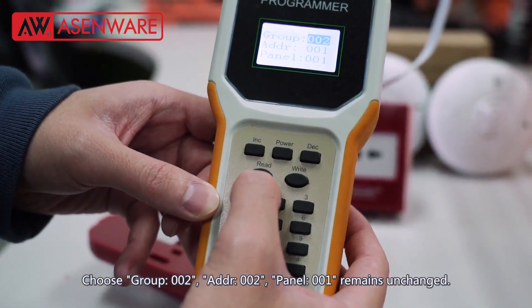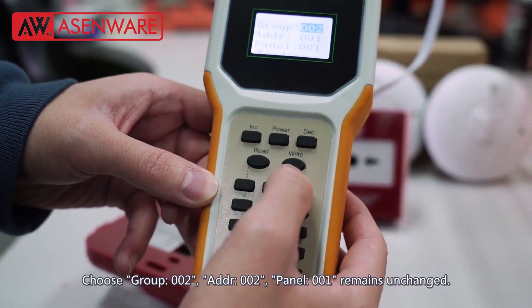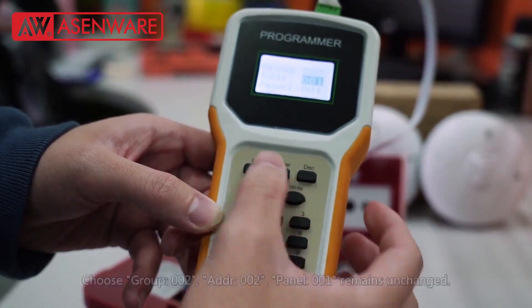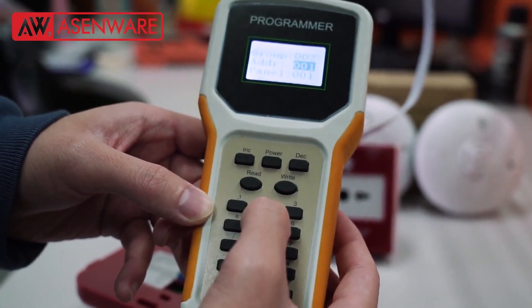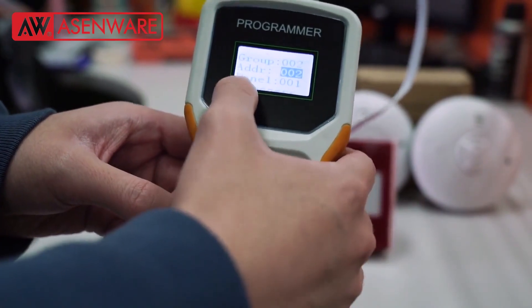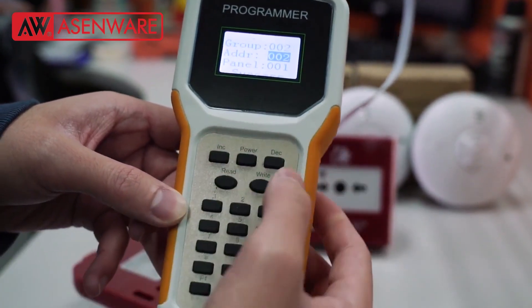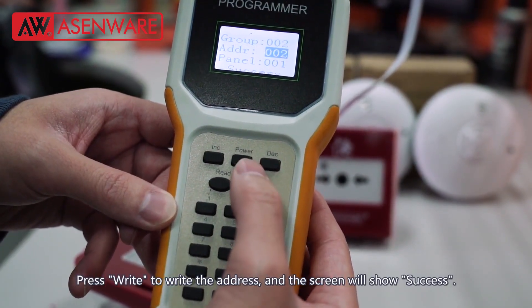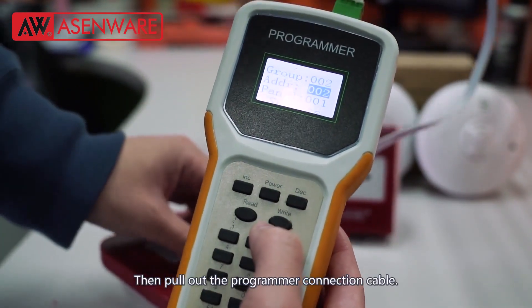Address 002, panel 001 remains unchanged. Press right to write the address and the screen will show success. Then pull out the programmer connection cable.